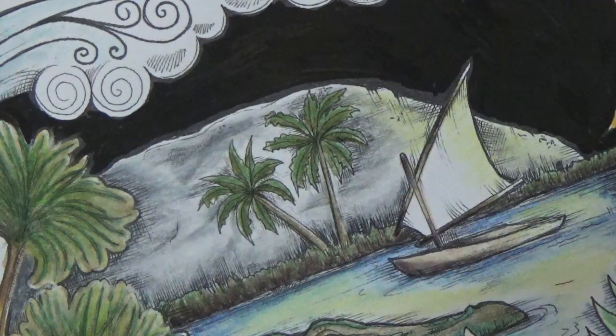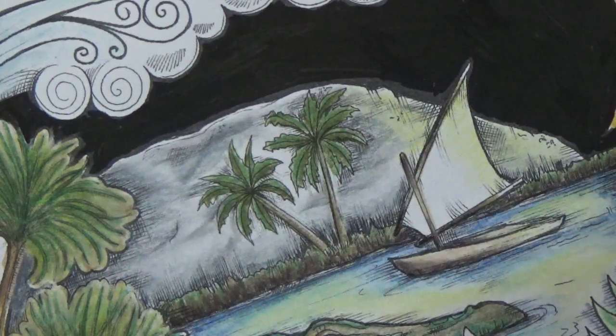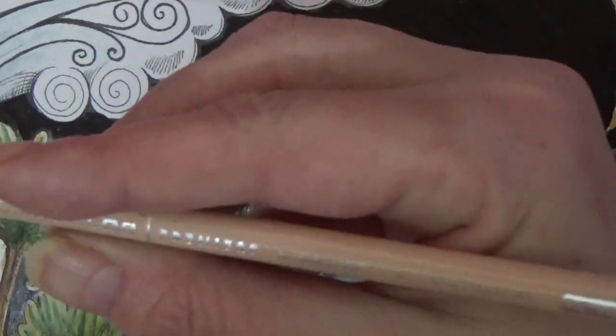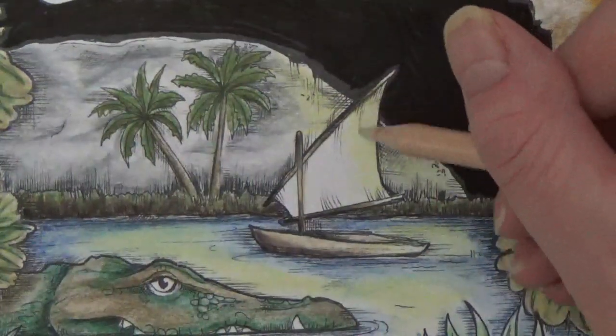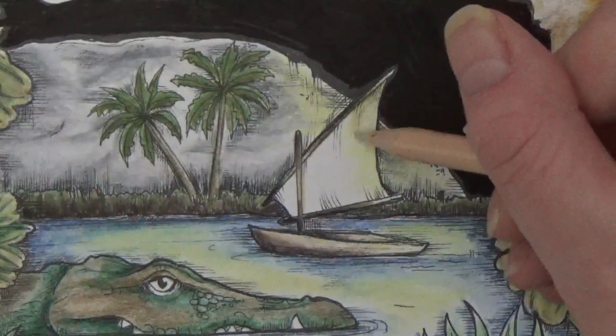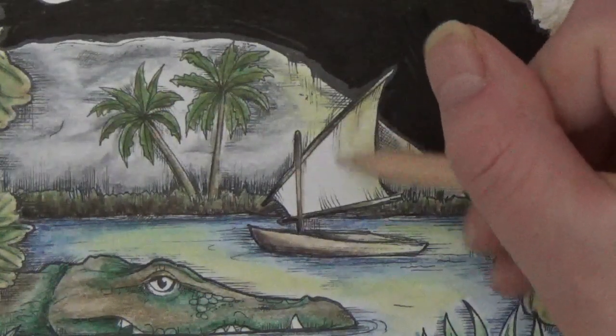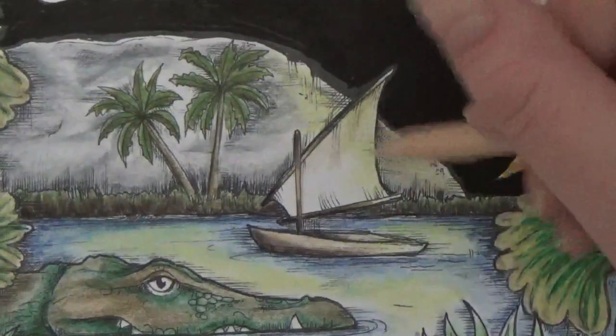For the boat I'm going to do pretty much the same on the sail. I'm going to bring in the seashell pink here so we can deepen up that area without losing that moonlight. I just wanted the elephant to be really tropical and bright and then this boat area to be nice and moody.